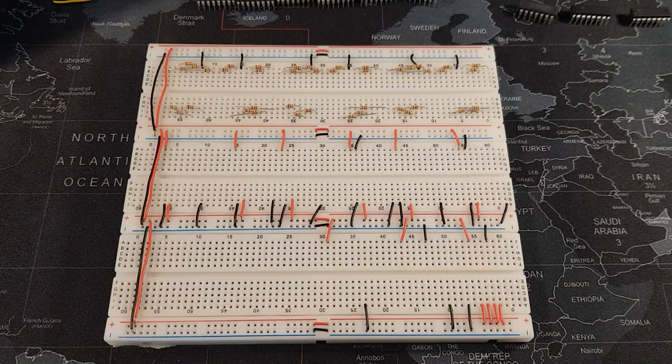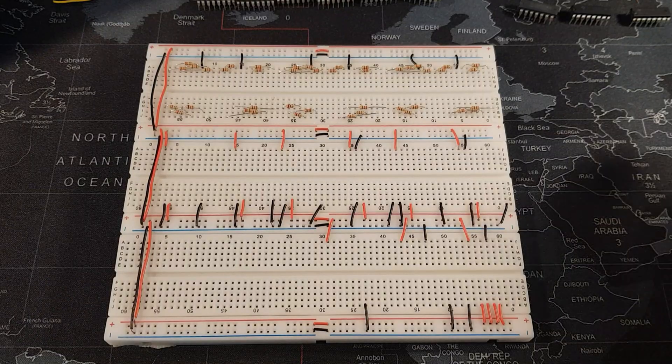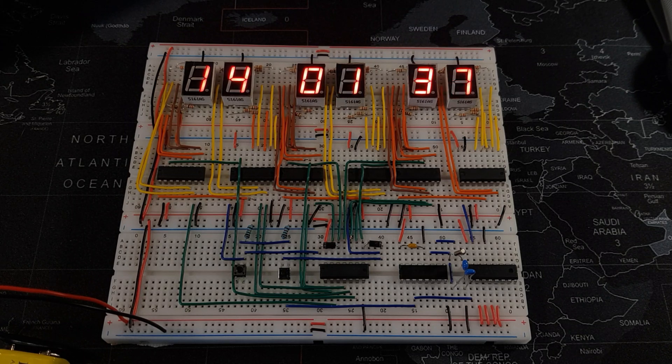I made a clock. Hello and welcome back to another video. Today we're going to be looking at a clock I made and the process of me making it.